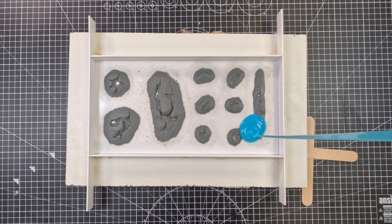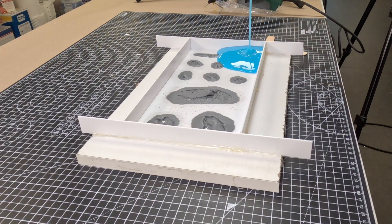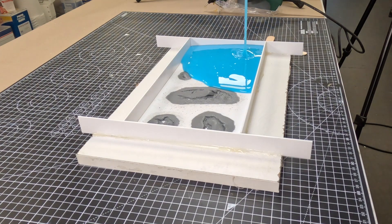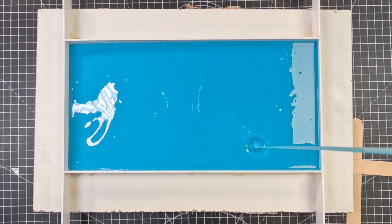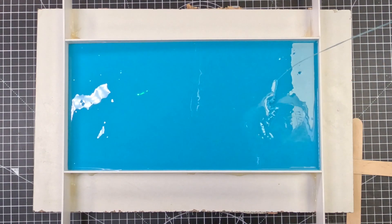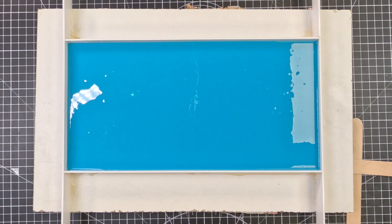Once that's done it's time to pour. We're pouring from a height with a thin stream — this will stretch out any bubbles and pop them. We're also pouring in roughly the same place, which allows the silicone to find its own way and helps push bubbles out as it goes. We're going to leave that to cure for 30 minutes.